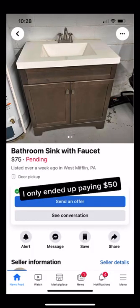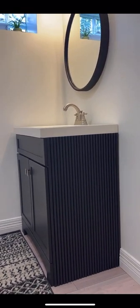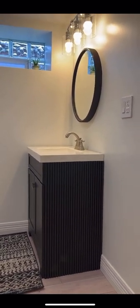Have you ever found a piece of furniture and then brought it back to life? If so, I would love to know what it was.